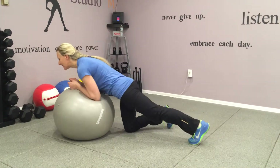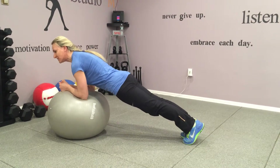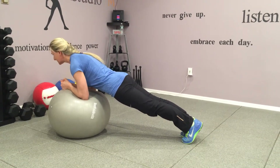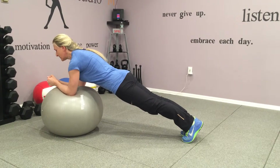Place your arms on the ball. Stabilize. Core in, back in. Lift yourself off the ball. Check your shoulders, your neck.